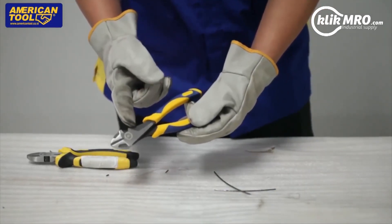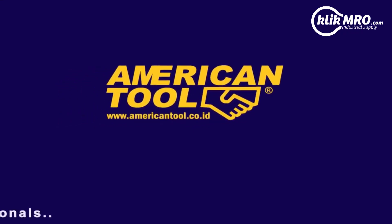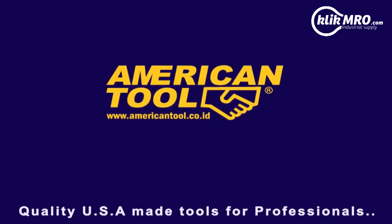American Tool brand — it's perfect. American Tool: quality USA-made tools for professionals.